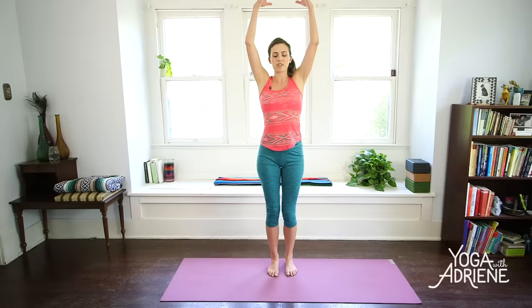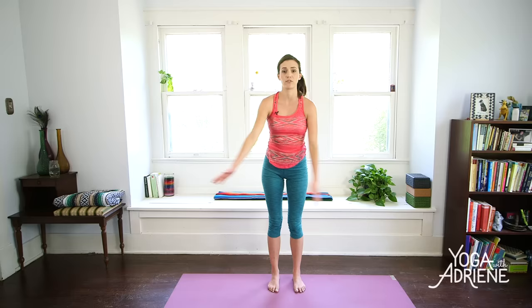Let's begin today standing up nice and tall, feet hip width apart or flush together — you decide — just nice mindful footing here. Stand up nice and tall and let's give a big stretch, reaching up towards the sky, toes pointing forward. Take a big breath in and then exhale, release it down. Interlace the fingertips behind the tail. Open your chest and again lift and lengthen up. Stretch up through the crown of the head, knuckles down towards the earth, and then release.